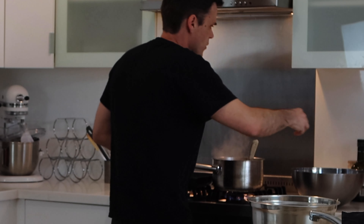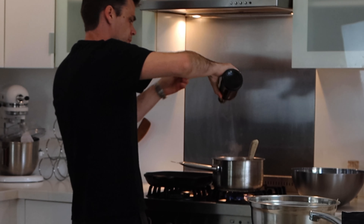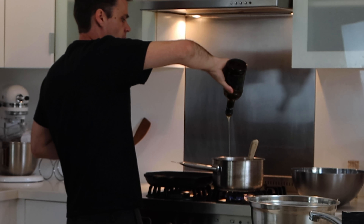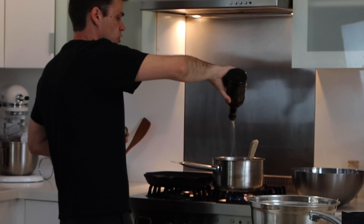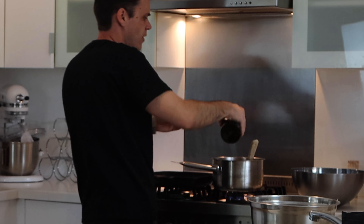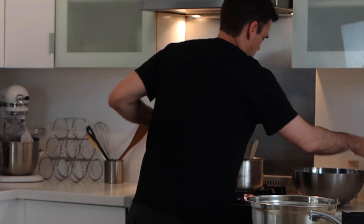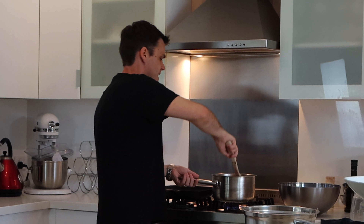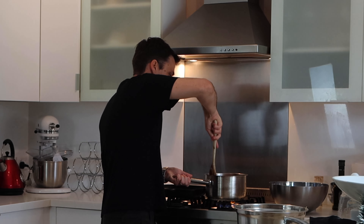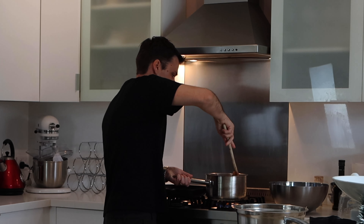I've got a nice bit of colour on my prawn shells now, so I'm going to go in with some olive oil. We don't need very much - it's just to give it a really intense flavour, so probably just a couple of shots will be plenty. We're going to leave that to cook down for five to seven minutes just to get loads of prawn flavour into that oil, and then we're going to leave it sit and drain it off.